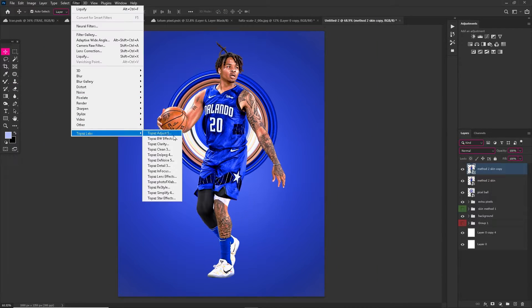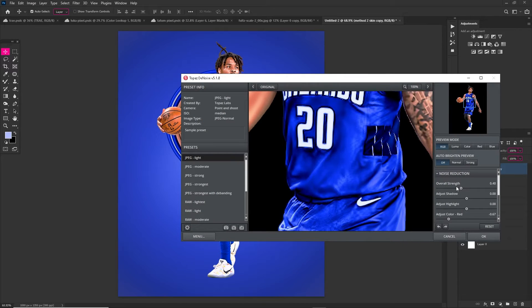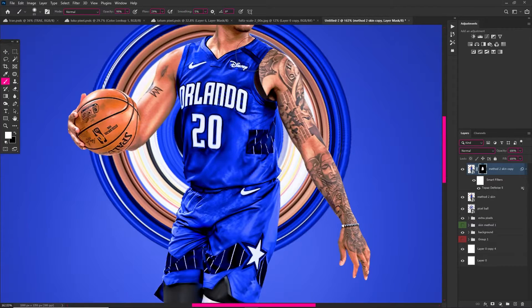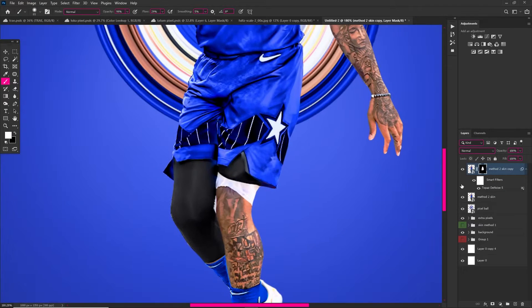Now I'm just positioning the circle. I went back into Topaz Labs because the jersey had a little too much noise, so I used Topaz Denoise and then added a layer mask — painting white on it because white reveals, black hides — just to put a little bit of softness onto that jersey.